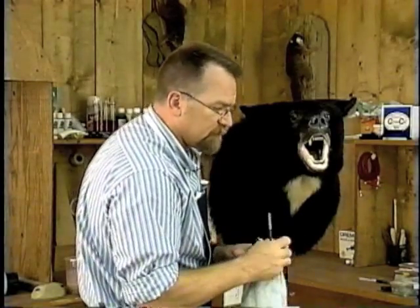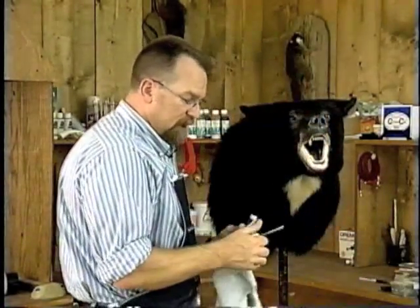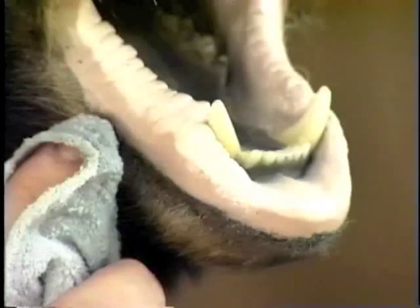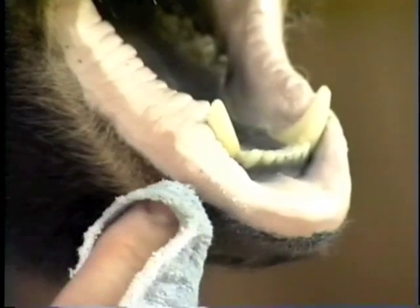The last thing we'll do is take a terry cloth towel, either use the epoxy solvent or a little bit of water, and I'm just going to come right along the bottom and put a little bit of texture in the bottom of this lip line.